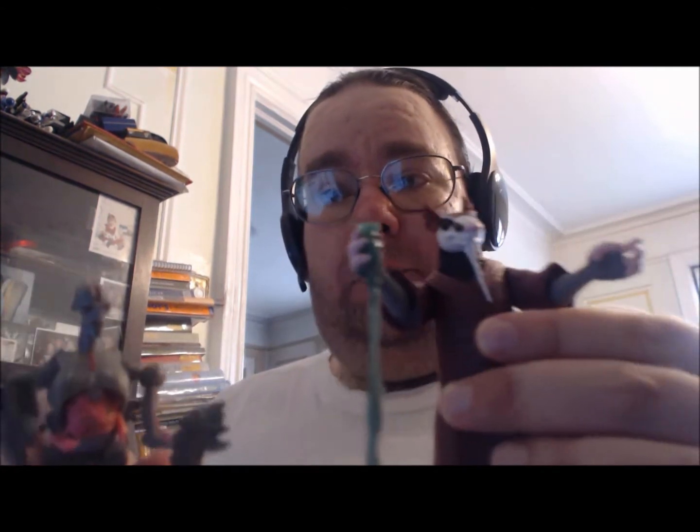Hi everybody, it's your old pal Chuck, and this is the fifth video in Turtles Week. Today, we're going to take a look at two figures, and once we get into it you'll see why I combined them together. We're taking a look at Krang and Master Splinter. These were sent to me courtesy of Playmate Toys through InsidePulse.com, so I want to especially thank them, and let's get to the review.